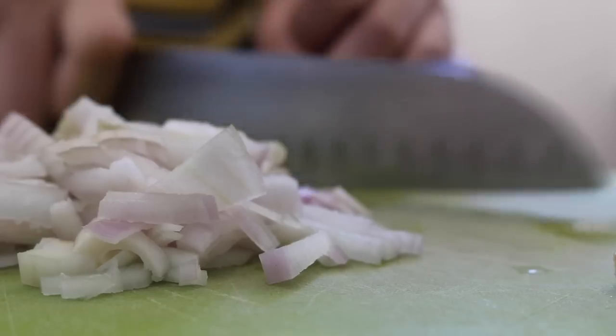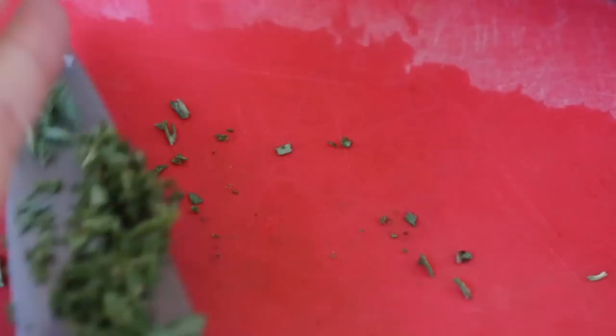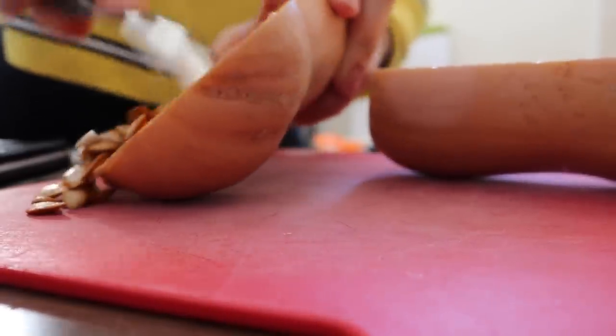Begin by finely chopping the shallots, mincing the garlic, and finely chopping the fresh sage. Cut the butternut squash in half, scoop out the seeds, rub with a little oil, and place flat on a baking tray. Roast in a preheated oven at around 200 degrees for around 40 minutes until the squash is really soft.